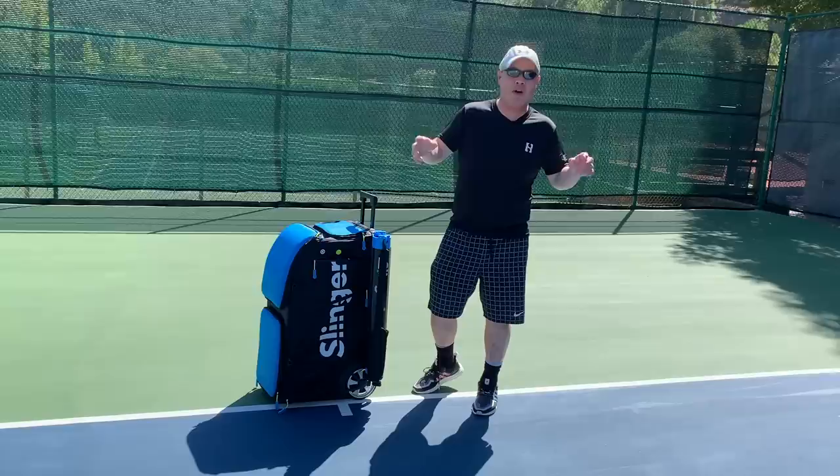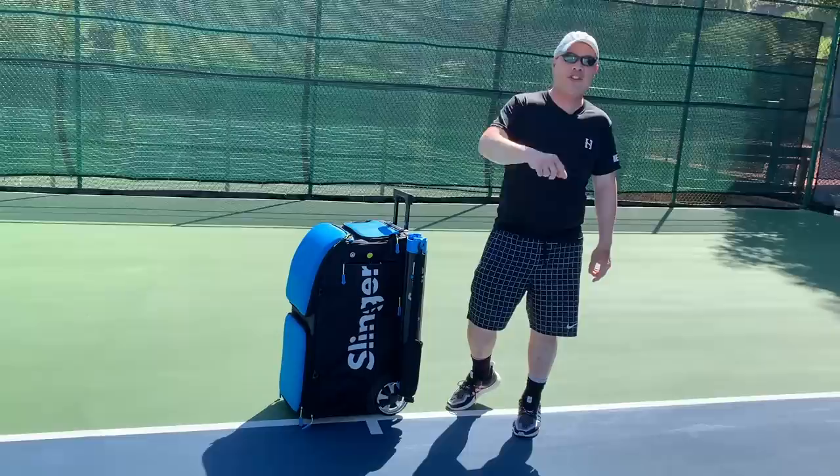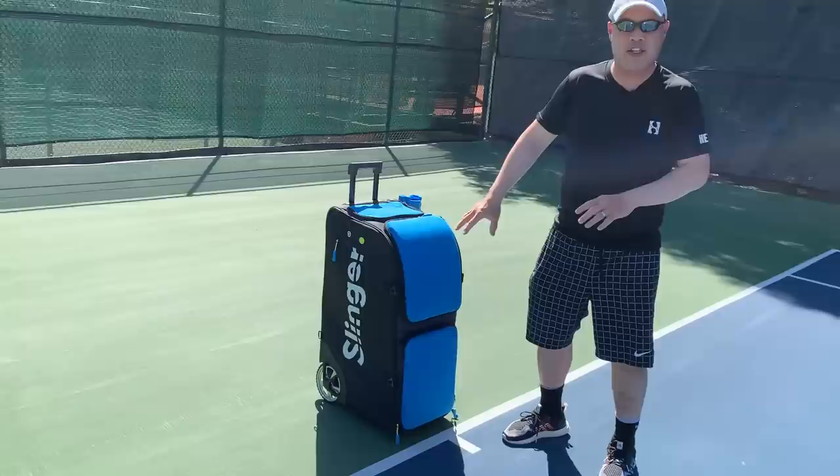So this is a ball machine. For those of you who want to go play tennis but don't have a partner, you can play with the Slinger all by yourself. Let's set it up.